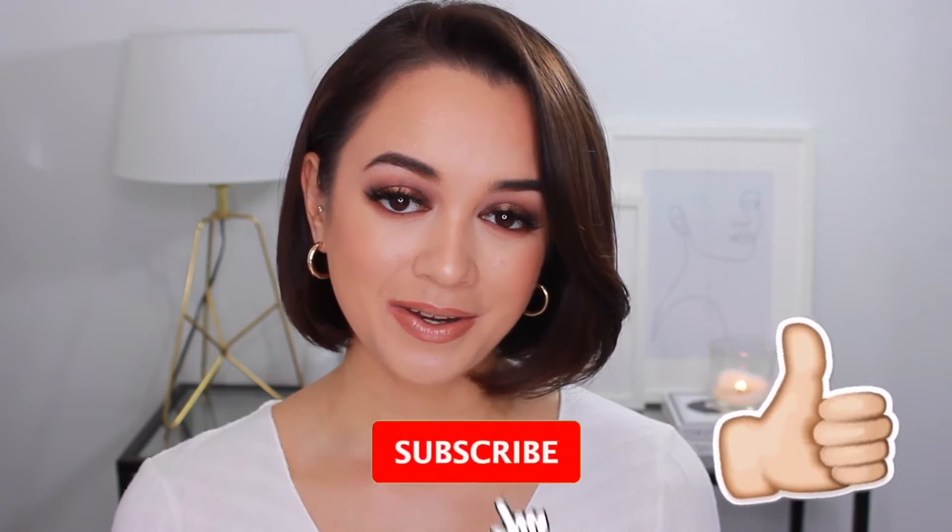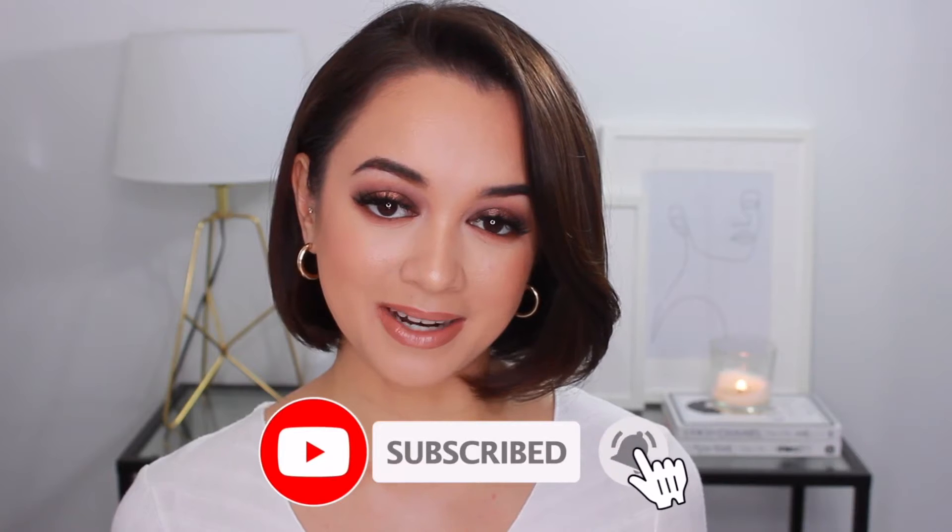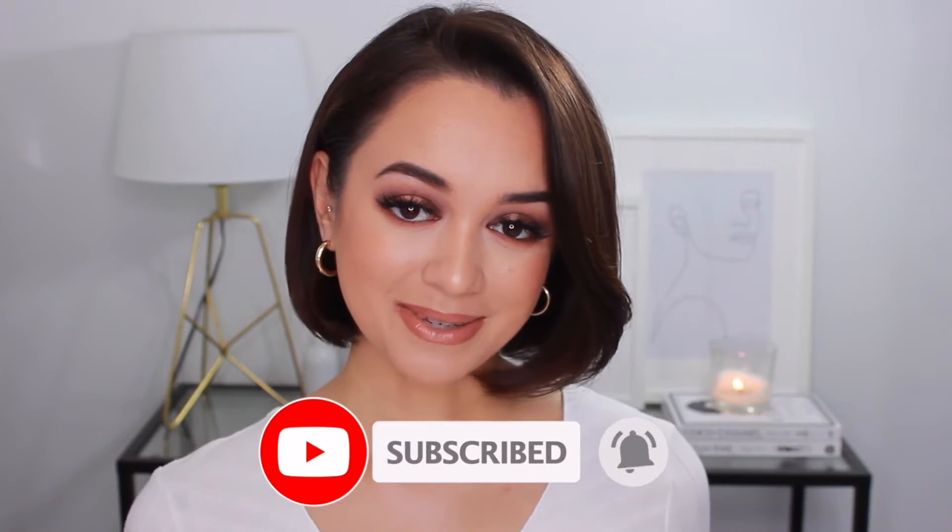So if that's the kind of thing that you guys are into, keep on watching. If you do enjoy this video, don't forget to give it a thumbs up — like it before you leave it. And if you're new, join the crew by hitting the little red subscribe button down below. And with that being said, let's get into this drugstore makeup tutorial.